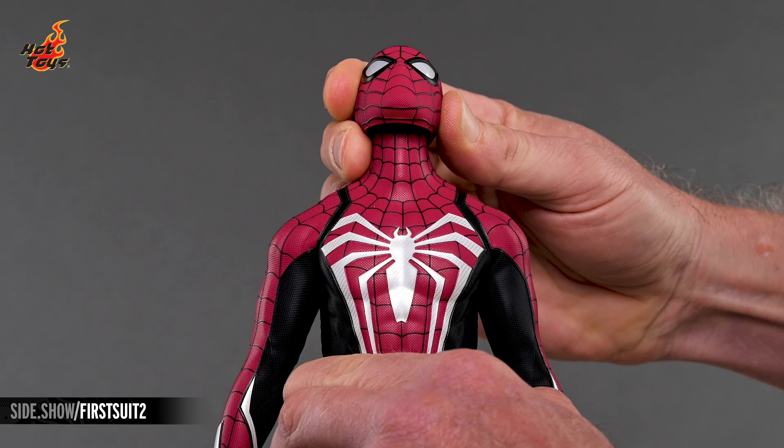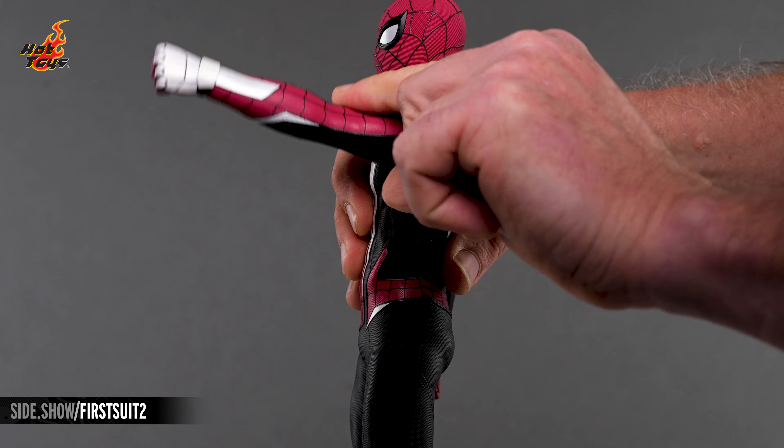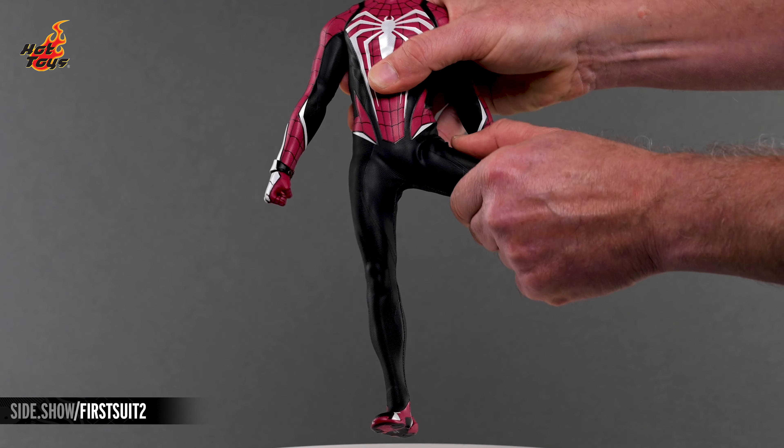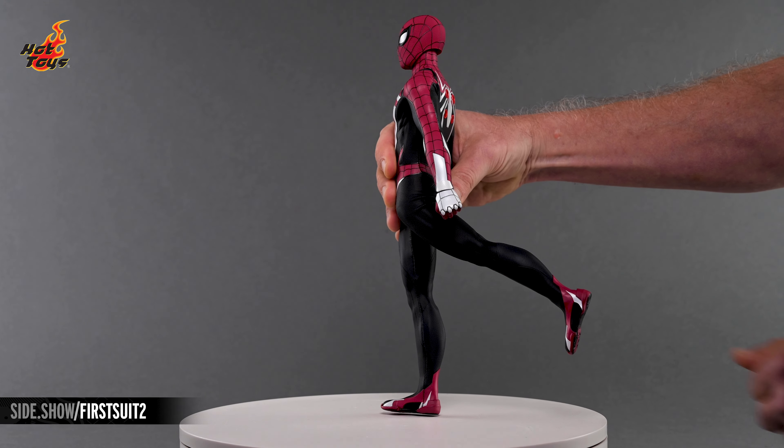The Peter Parker Advanced Suit 2.0 Red and Black figure features over 30 points of articulation, allowing the figure to be posed in a variety of positions, and maximizing your ability to memorialize your favorite moments from playing the video game.